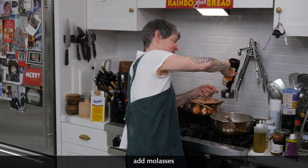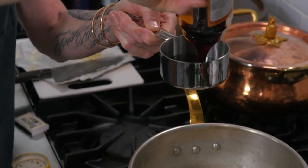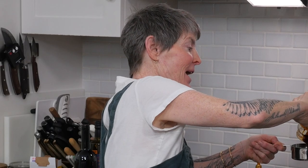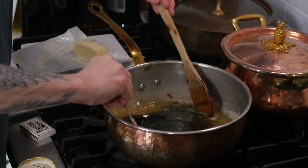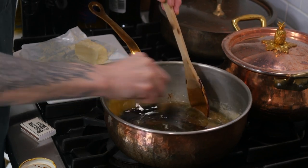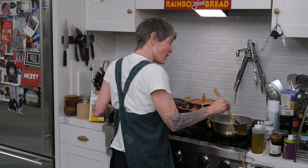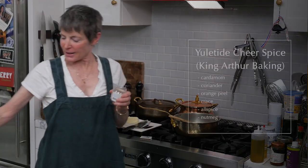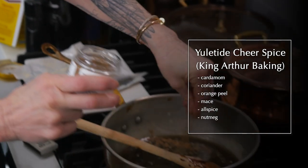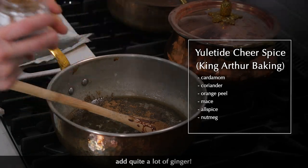Is molasses the same as black treacle? Kind of. Is light corn syrup the same as golden syrup? No. I'm just incorporating this all together, and I'm going to put some spices in. What spices? The name of the product is gingerbread, so I'm going to put in Yuletide Cheer. I love this stuff — it's fabulous. You want a lot. And then I'm going to pump this up with quite a lot of ginger.